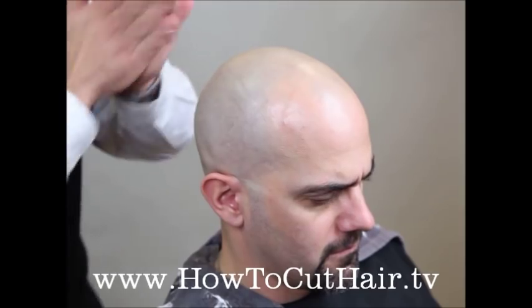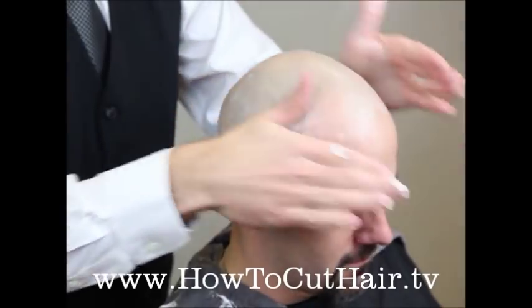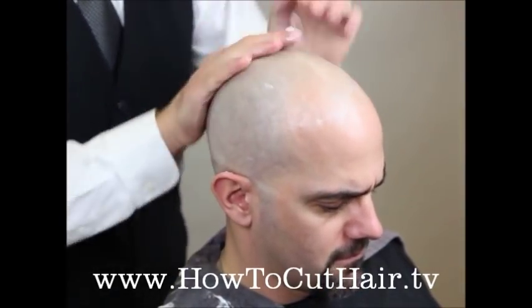Take a good amount, rub it in your hands well to warm it up, and rub with the grain of the hair — not against. Rub that in good.